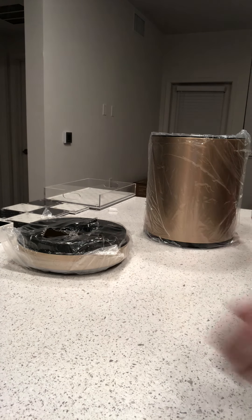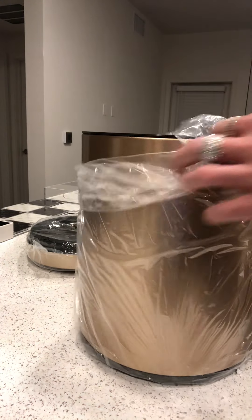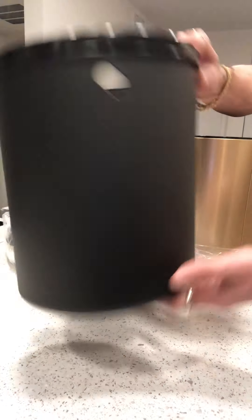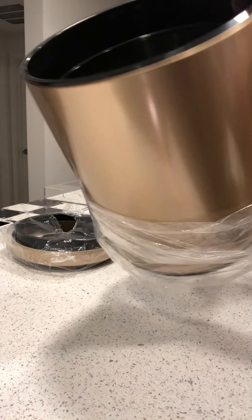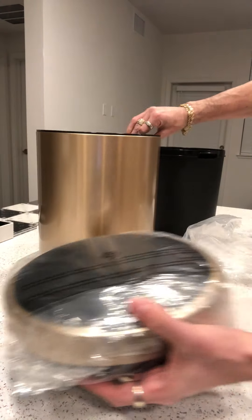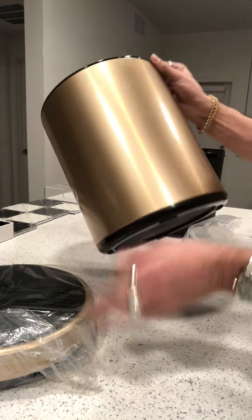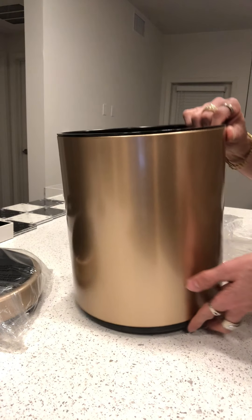It comes with this dinky little plastic trash bin inside the gold one. It's really light — this is not 10 pounds at all. The lid weighs almost as much as the trash can. It's like a thin layer of metal — I just thought it would be thicker, heavier, nicer.